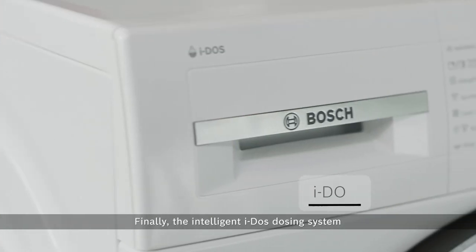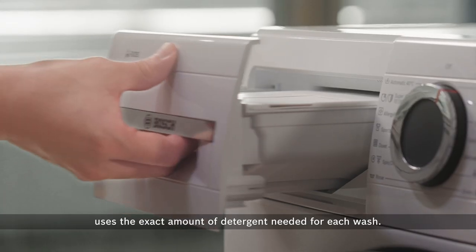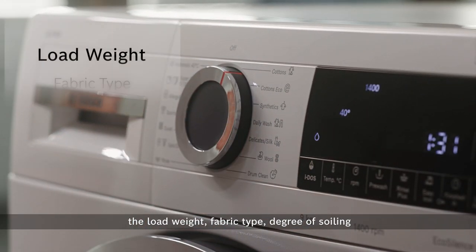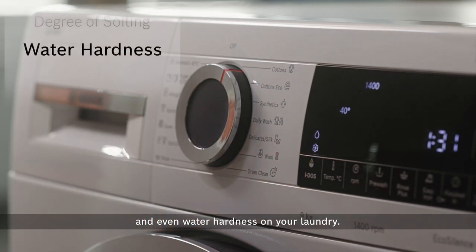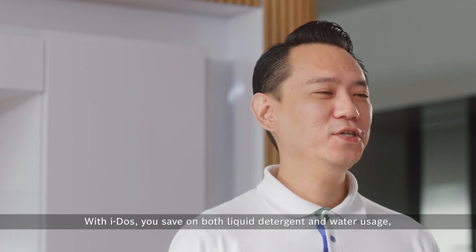The Intelligent Eidos dosing system uses the exact amount of detergent needed for each wash. The built-in sensors take into consideration the load weight, fabric type, degree of soiling, and even water hardness on the laundry. With Eidos, you save on both liquid detergent and water usage.